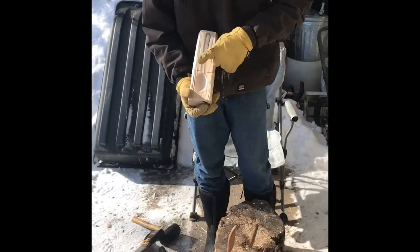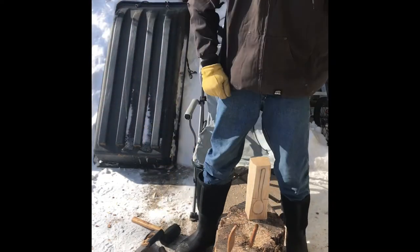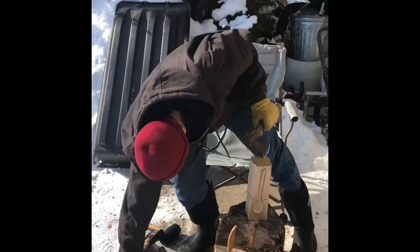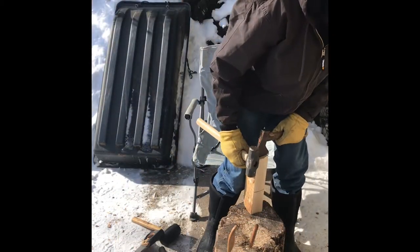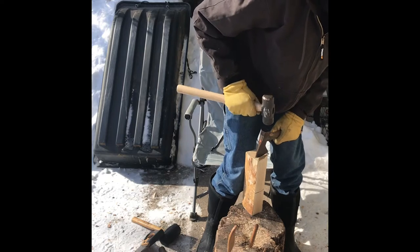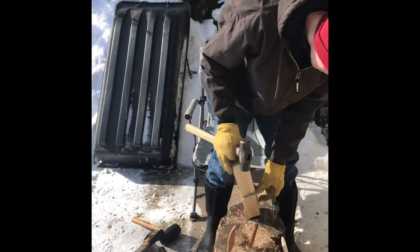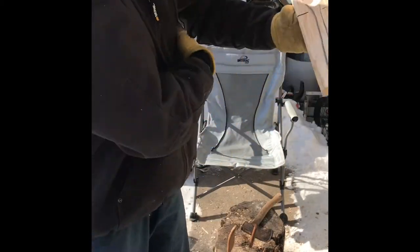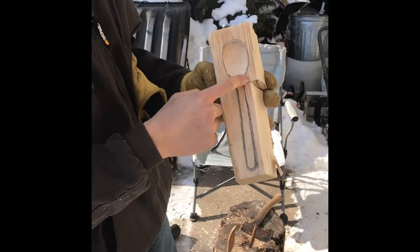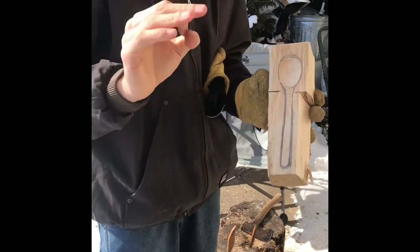I'm going to explain why I put notches on each side. This is so you can take a hatchet and a heavy hammer. We can split this down the handle, and it only goes so far — that way it doesn't split into the spoon. So that's a little hack there.